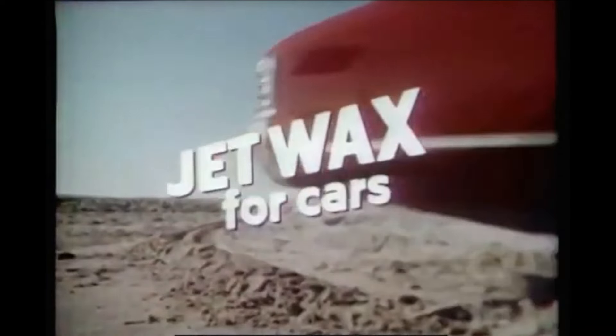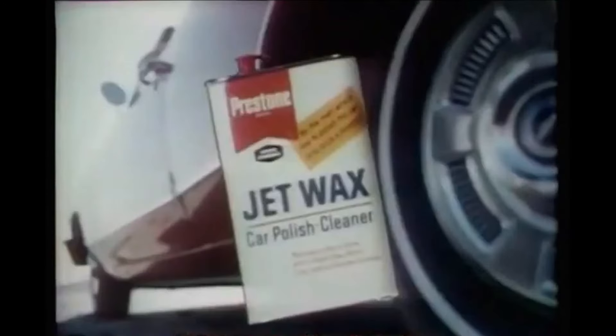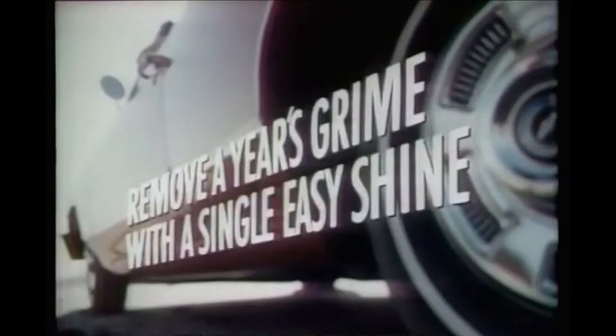Get Jet Wax protection against salt, against sun, against sand by the ton. Jet Wax Protection — remove a year's grime with a single easy shine. Preston Jet Wax.